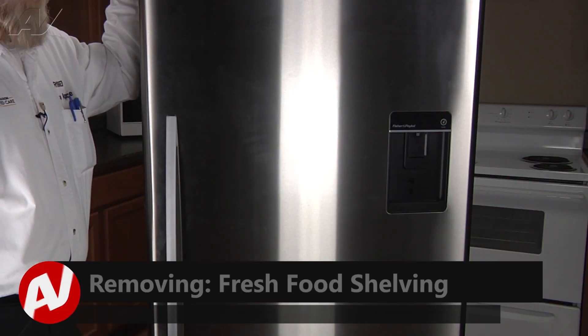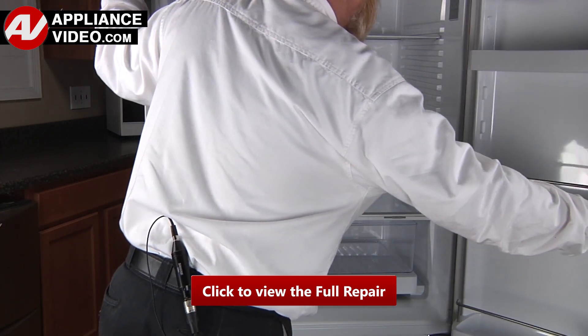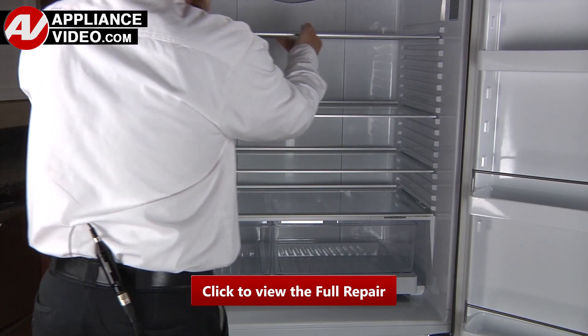To begin this repair, click on the link below to view this repair video. ApplianceVideo.com guides you step by step, giving you the confidence to avoid recalls and callbacks, and also saving time on repairs.